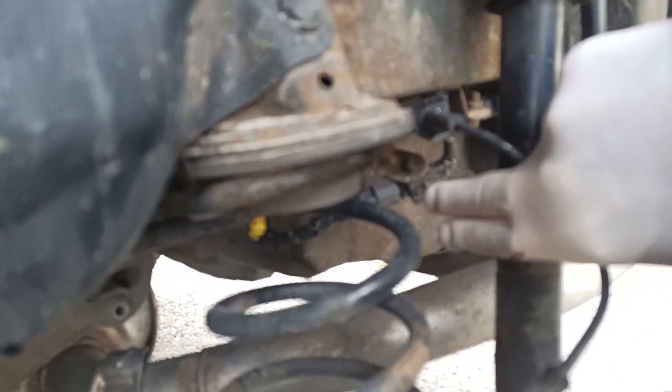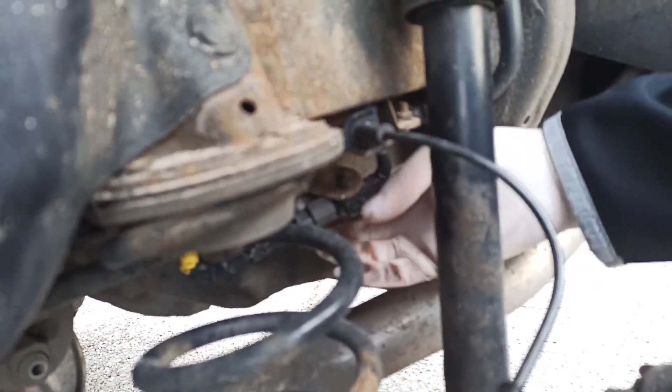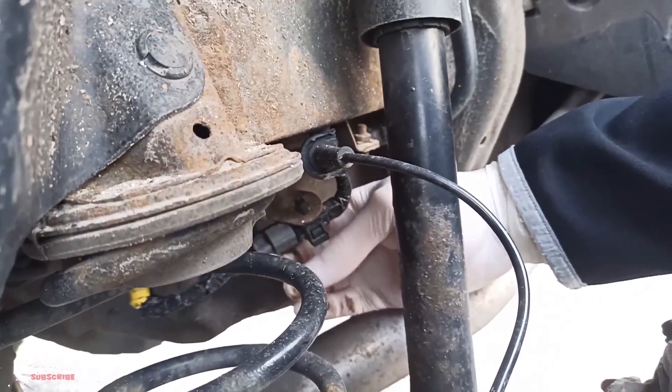It's holding on one screw, right here. You just unplug this, unscrew this one, and unplug over here — which comes off easily. You just push it and pull it out.